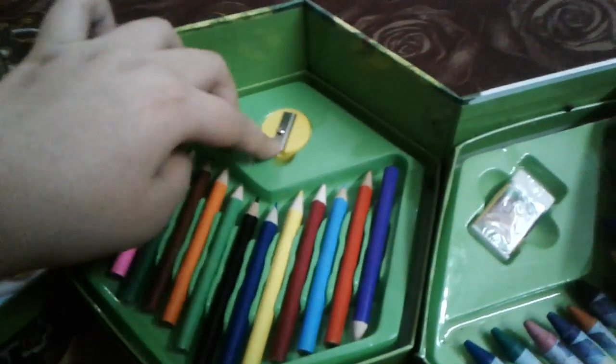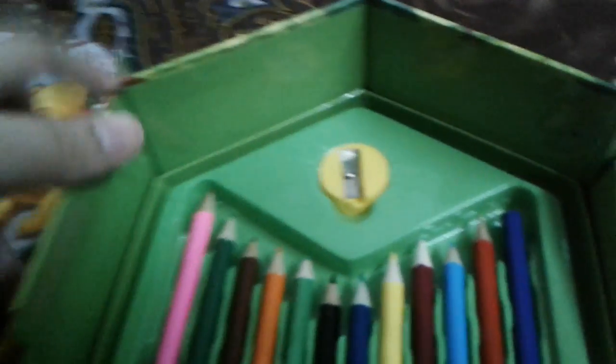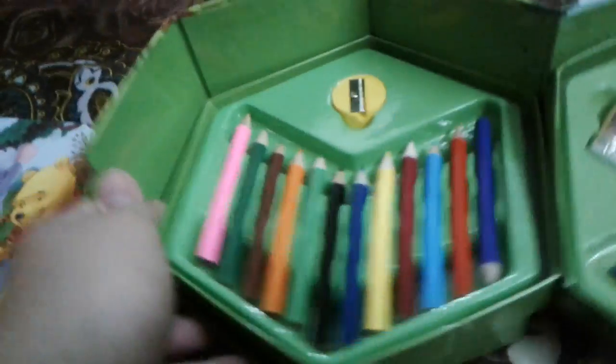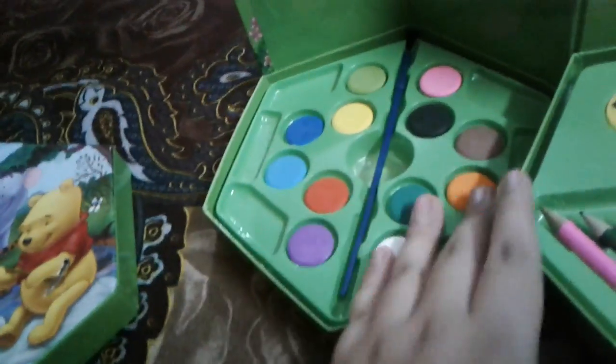And this is a sharpener. Please get one. And the last one — can you tell me? Nobody can tell me. Yeah, I like this.